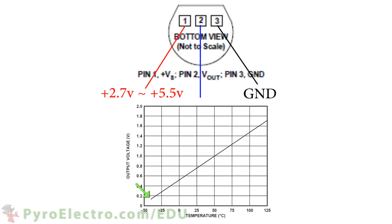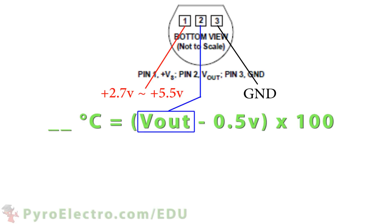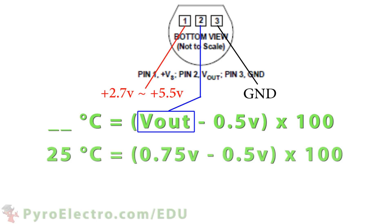Again, here is the 100 millivolt minus 40 degrees temperature, the 750 millivolt 25 degrees temperature, and the 1.75 volt 125 degrees temperature. Since the relationship is linear, we can easily use some code to convert any input analog voltage into a Celsius temperature using this formula.